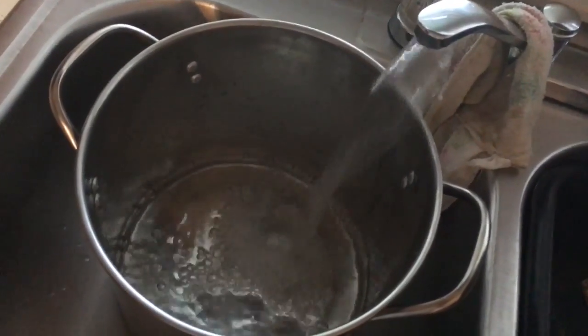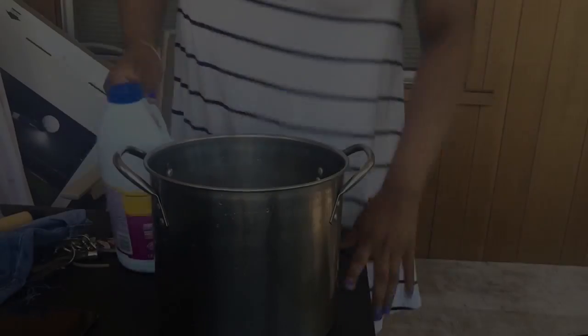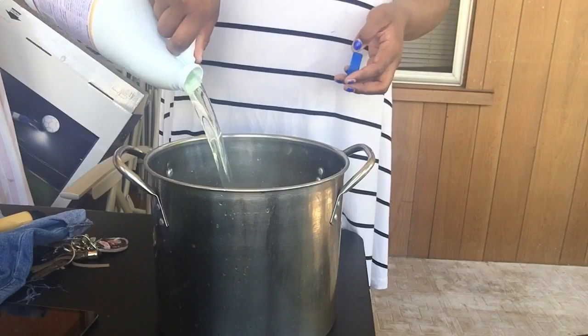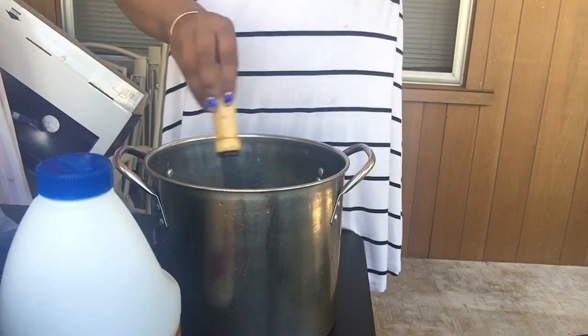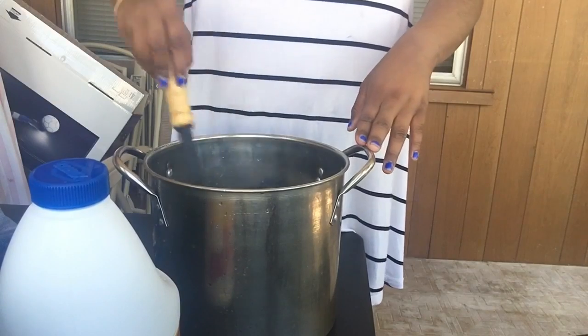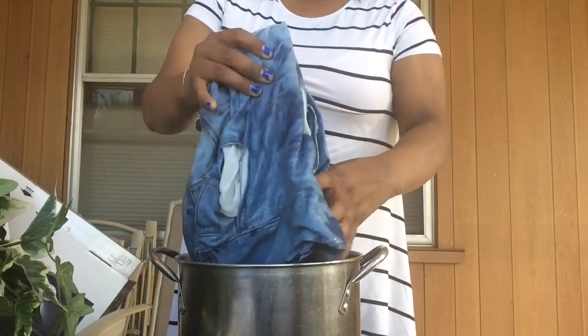I filled my bowl with one part of warm water. Once my warm water was in the bowl, I mixed in the Clorox and gave it a good stir. I left the shorts in for about an hour.